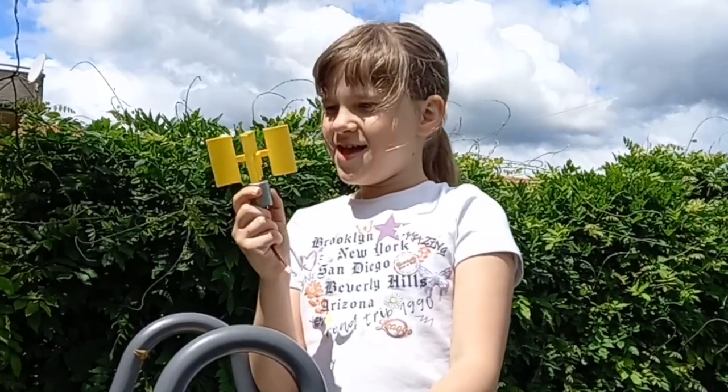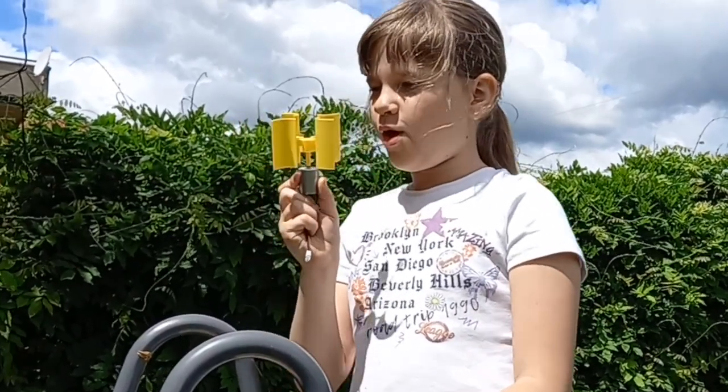Ever wondered about harnessing wind power at home? Why not start small and engage your kids at the same time? You'll be better prepared for bigger home projects.